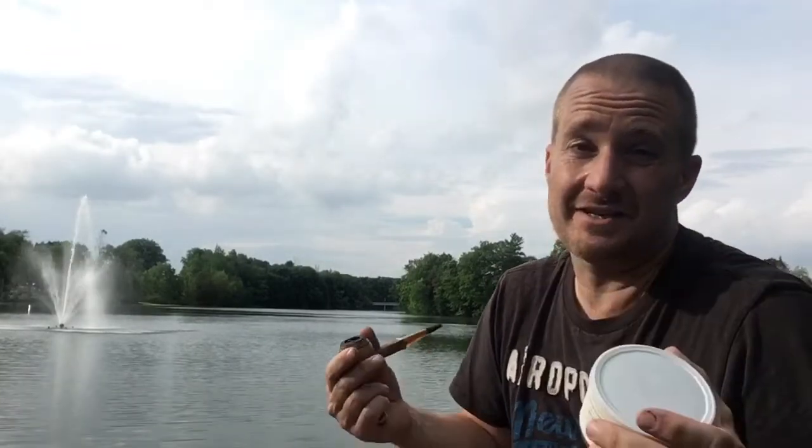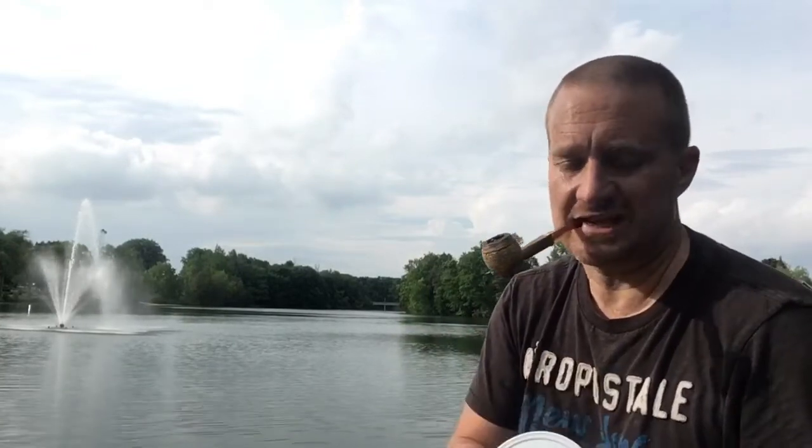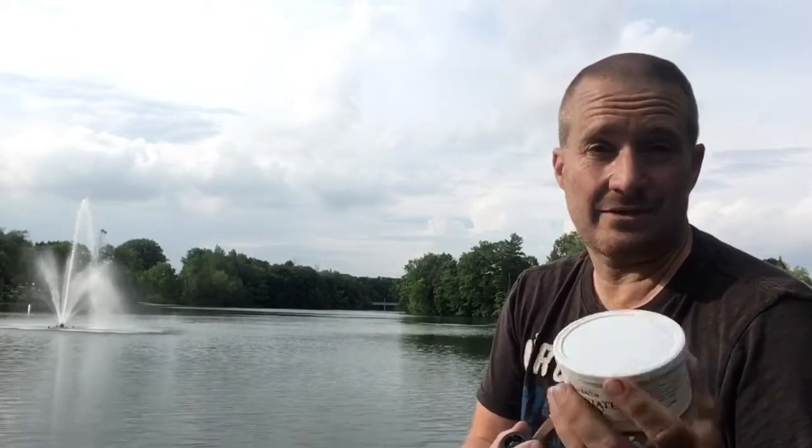It sounded good to me until I heard there was some Orientals in it, and then I was a little bit worried because I thought the Orientals would be too sharp to really make the Burley stand out. But then I heard that didn't sound like that was the case, so I figured I'd pick up a tin and see what I thought of it. It is a Burley-based blend with some added 2005 Aged Orientals, some 2017 Bright Virginia and some 2018 Red Virginia.